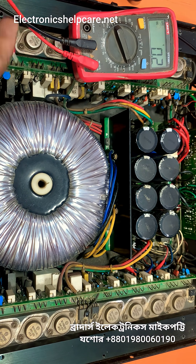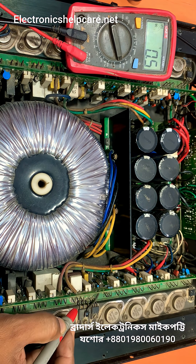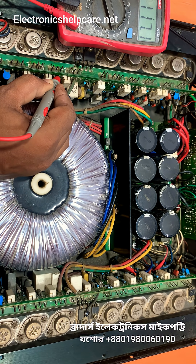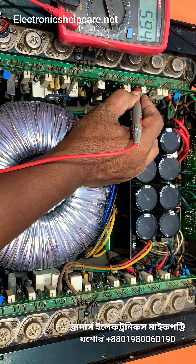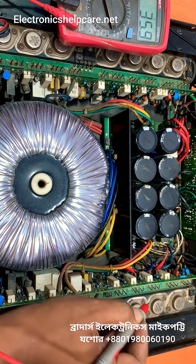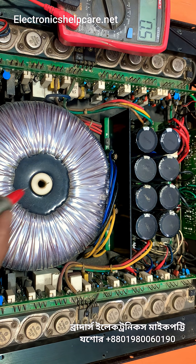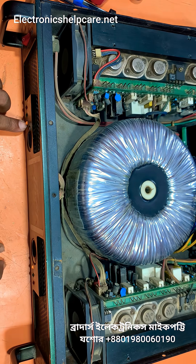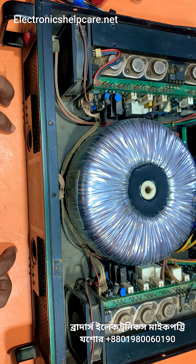Now I am already plugged in. I am going to check the voltage. Here — 117 and here 59 low voltage. 59 is low voltage and 117 is high voltage. 59 is low voltage. Now I am going to check — the power is on. It is working well.